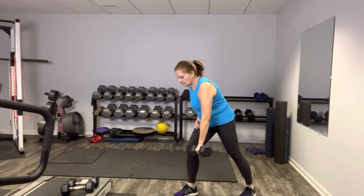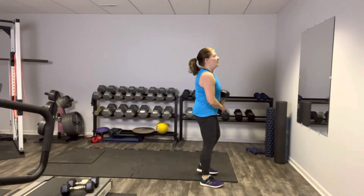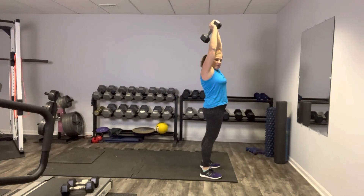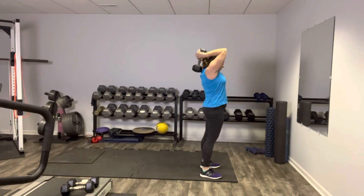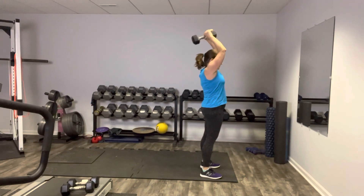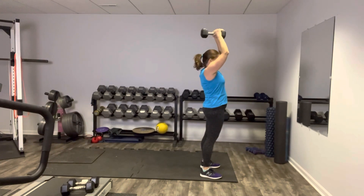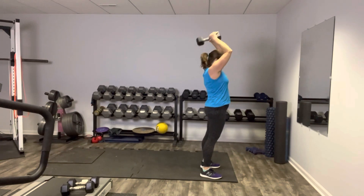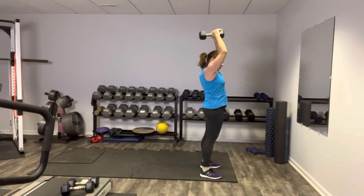We've got one more exercise in our set, then we're going to take it from the top. Keep your heavier weight for this last one because this is a strong muscle group that will require a heavier weight. This is your tricep press. Stand with one weight, press overhead, hold it the long way vertically. We're going to hinge it back and then press it up to the ceiling. Keep your elbows in — they're not flaring out. You can tap that weight on your upper back if you have the mobility to do so. If not, no worries — just hinge at the elbow. Press nice and strong. Blow it out as you press it up. Make those triceps work. Do you feel them working? I sure do.